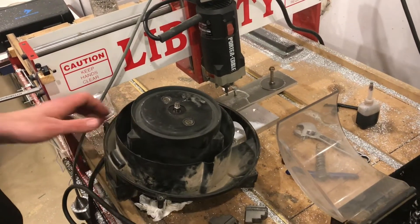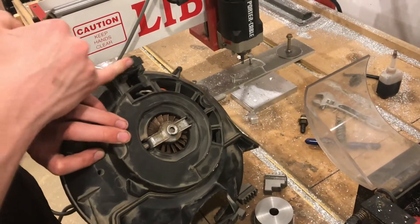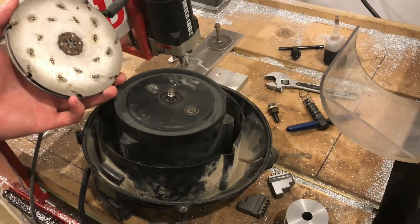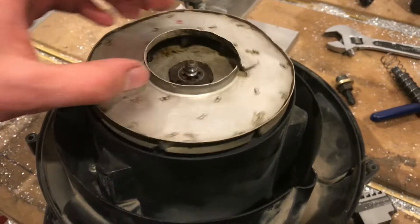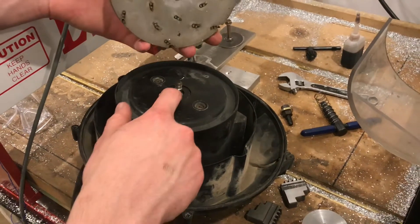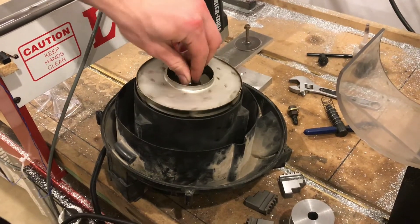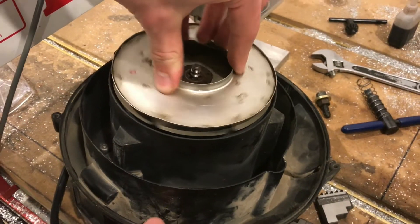This is the motor from a shop vac. The original issue was a bearing, and we've fixed that, but putting it back together we realized we're missing a component — some kind of standoff or bushing — that keeps the fan from touching the plastic down here. There's a thread up here for an M8 bolt, but without the bushing it just pushes the two pieces together and it can't spin freely.